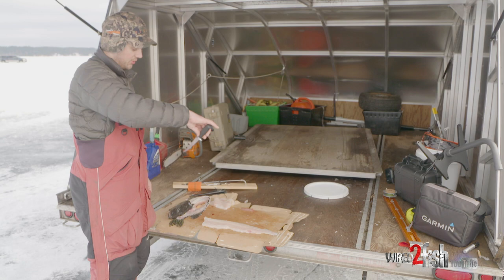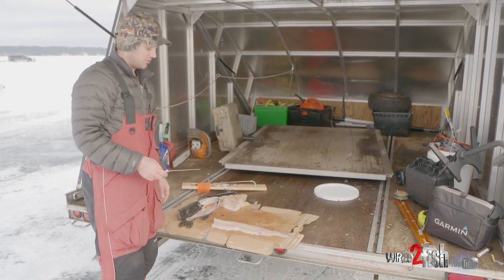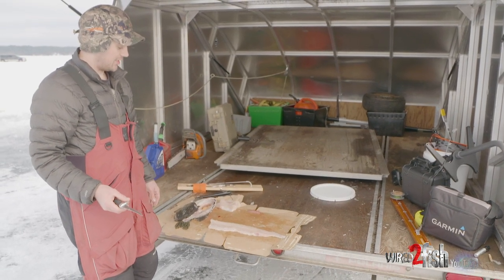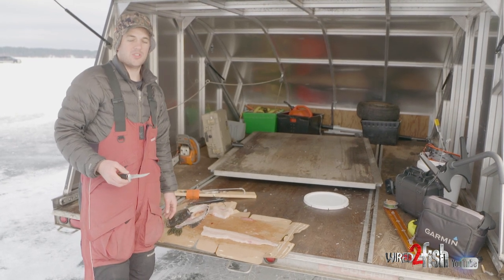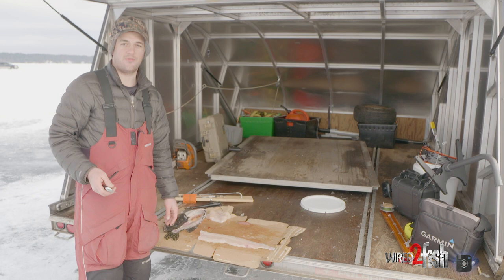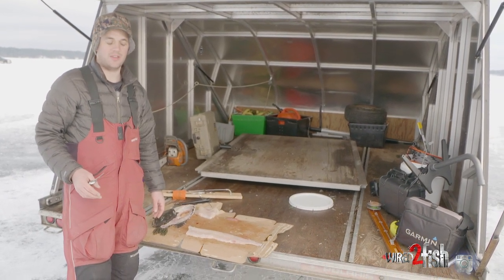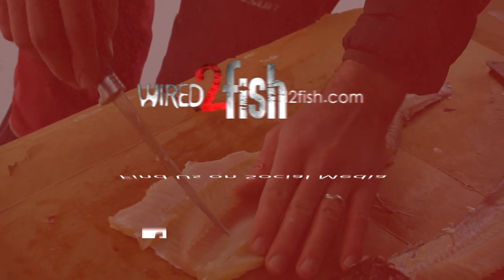On smaller fish you'll kind of break through the Y-bones because they're so thin. If you catch a really small one in that 22-inch range, most of those Y-bones will either dissolve while you're pickling them — if you leave them in the pickling marinade long enough they'll completely go away, but you have to pickle them for close to a month. Anything bigger than that I usually try to always take the Y-bones off.